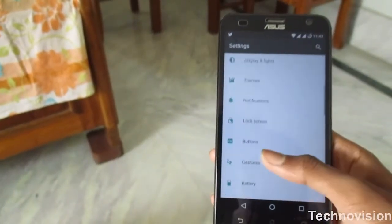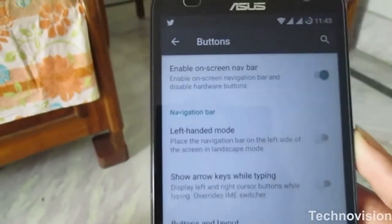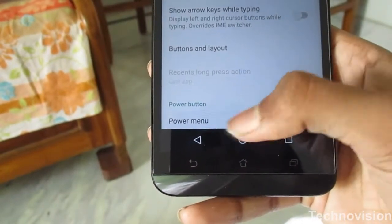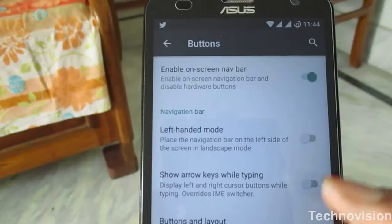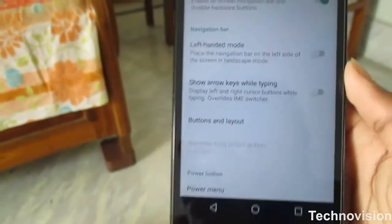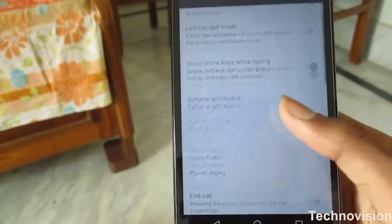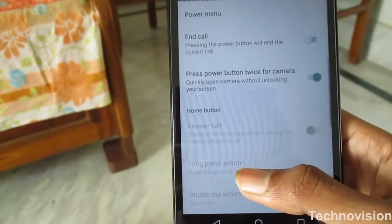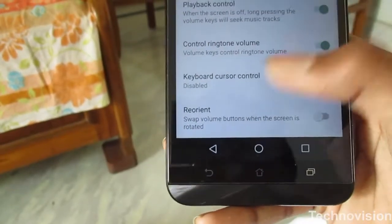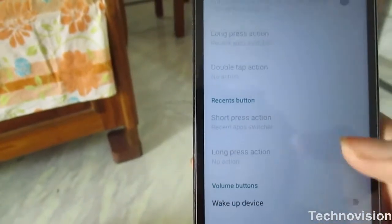The next tab is buttons — a new thing here. Buttons means not the capacitive ones but custom on-screen navigation buttons. As you can see, I have enabled the on-screen navigation button feature. You can also enable left-hand mode, show arrow keys while typing, and other options. I have enabled 'show arrow keys while typing' — it's pretty useful. You can also customize the power button or any button, and if you're using the stock capacitive buttons you can customize those too.